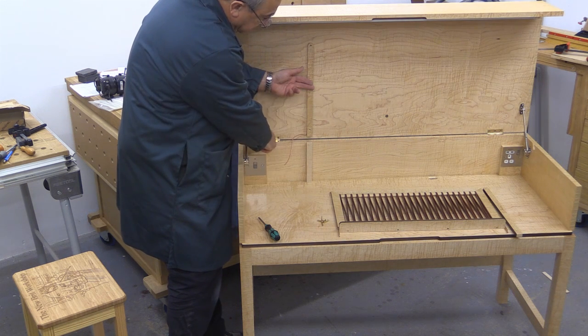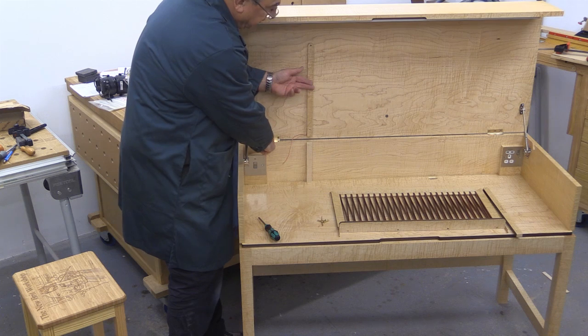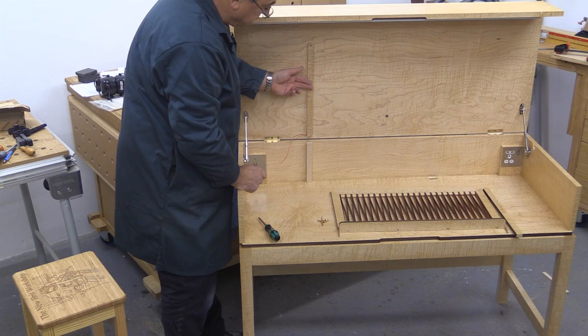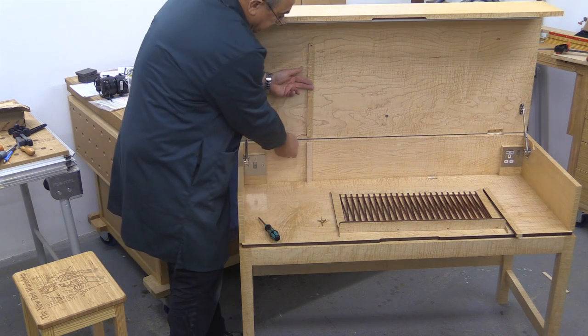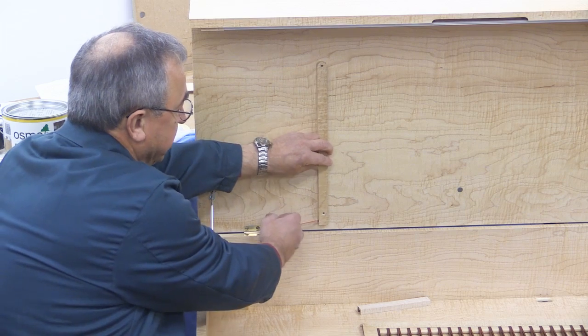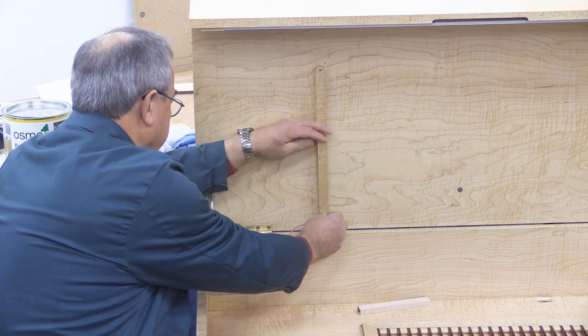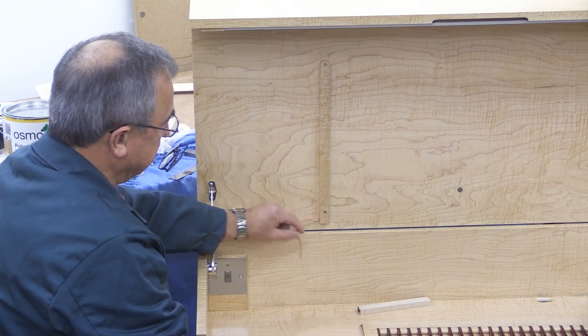I thought about passing the 0 volts and 24 volts through the two hinges, but I thought that this was just too risky and so this is my solution. Having passed the wire through the left-hand support, I can now screw it in place. That's done and in place.